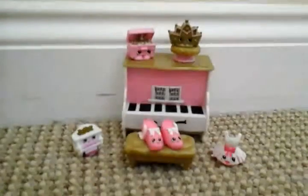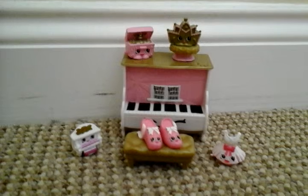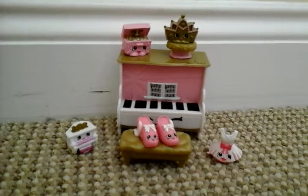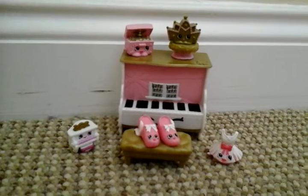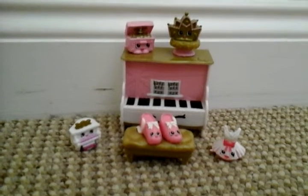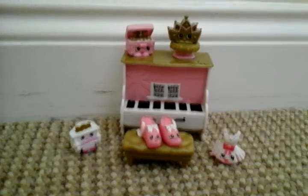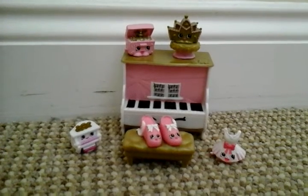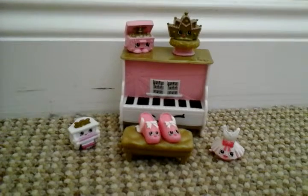If you like this review, give this video a big thumbs up. Also comment down below which one of these Shopkins is your favourite. Be sure to click that subscribe button so you don't miss any more Shopkins reviews like the Makeup Spot, the Shoe Dazzle Set, or even the Fast Food Collection. Also don't forget to share with your friends. Thank you for watching and bye.